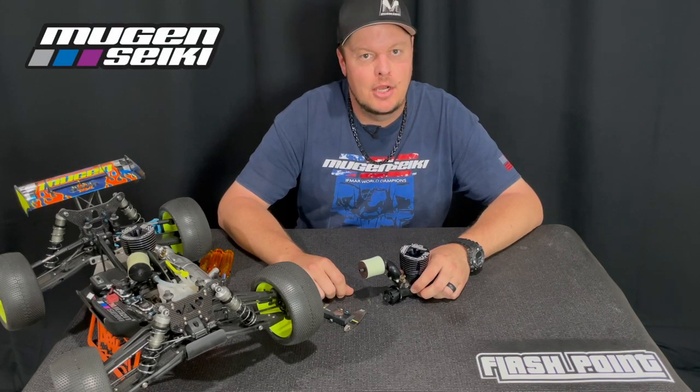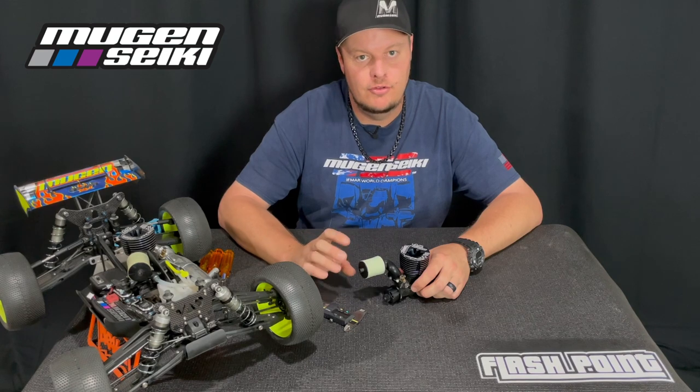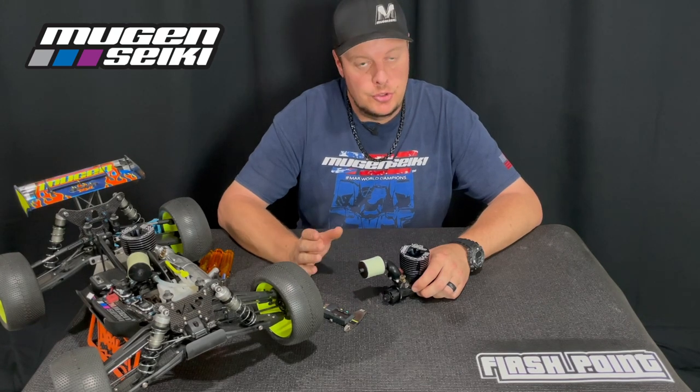Hi, I'm Adam Drake and today I'm going to talk a little bit about clutches and show you how I inspect and measure my clutch so that I know when it's time to replace the shoes.